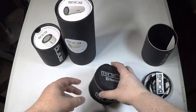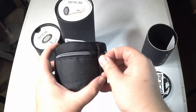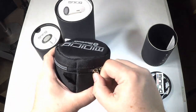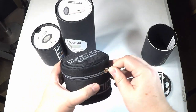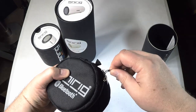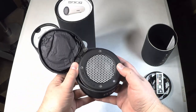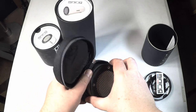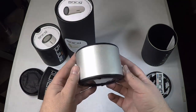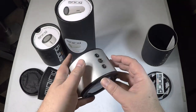Technically, you should be able to daisy chain these together — they said they daisy chained up to 150 of them. You should be able to set up one speaker as a left and the other as a right and use the subwoofer. It's an incredibly non-intuitive process. We had such a hard time trying to figure it out that we had to ask for instructions, and the instructions we were sent were wrong.